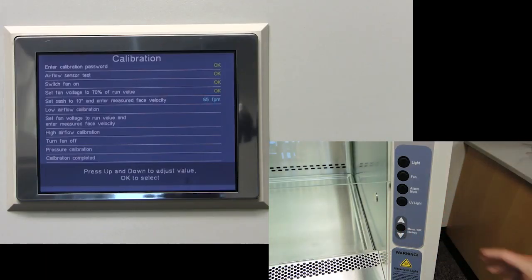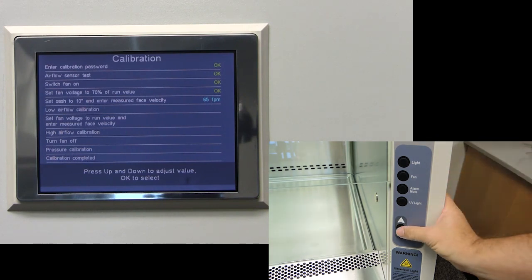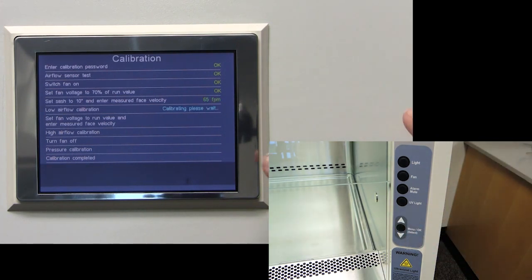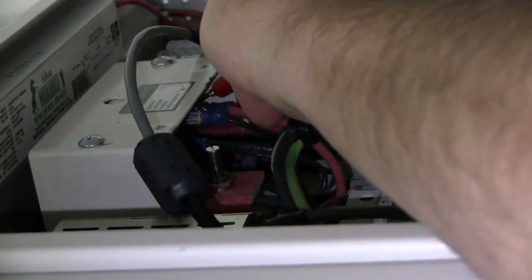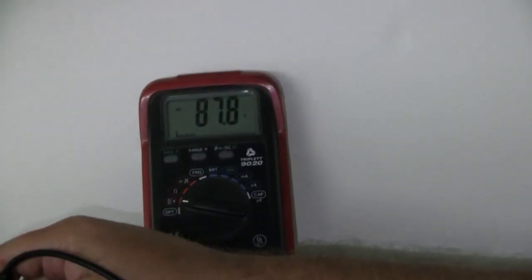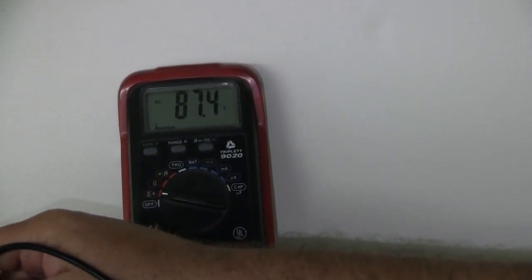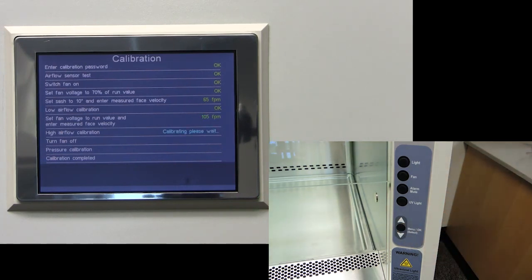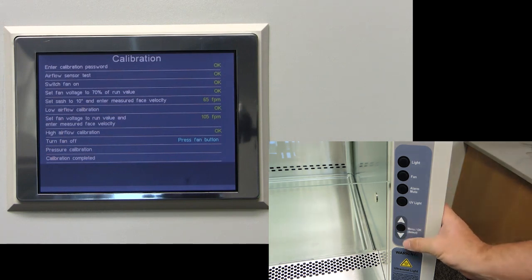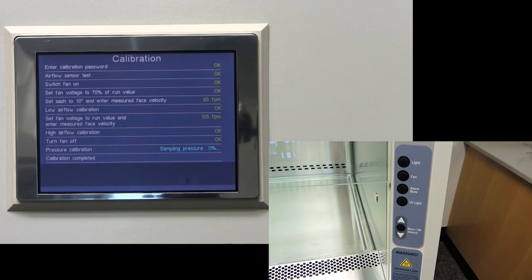Press the menu slash OK button on the front of the hood to move to the next step. Press menu slash OK again and allow the screen to calibrate. Then increase your fan speed until your voltage is back at your original run value amount. Allow the cabinet to stabilize for 3 minutes. Press menu slash OK again to run a high airflow calibration. Turn off the fan; it will then sample the pressure and finish calibrating.